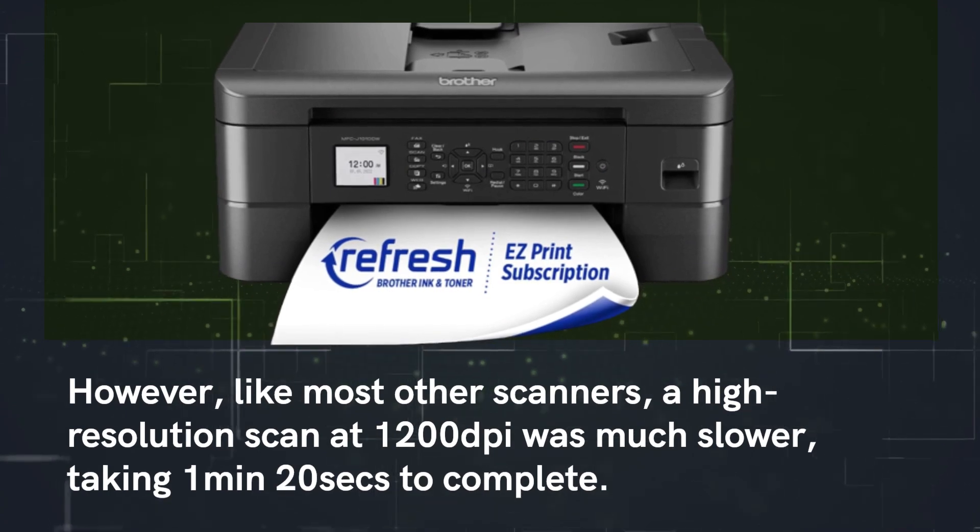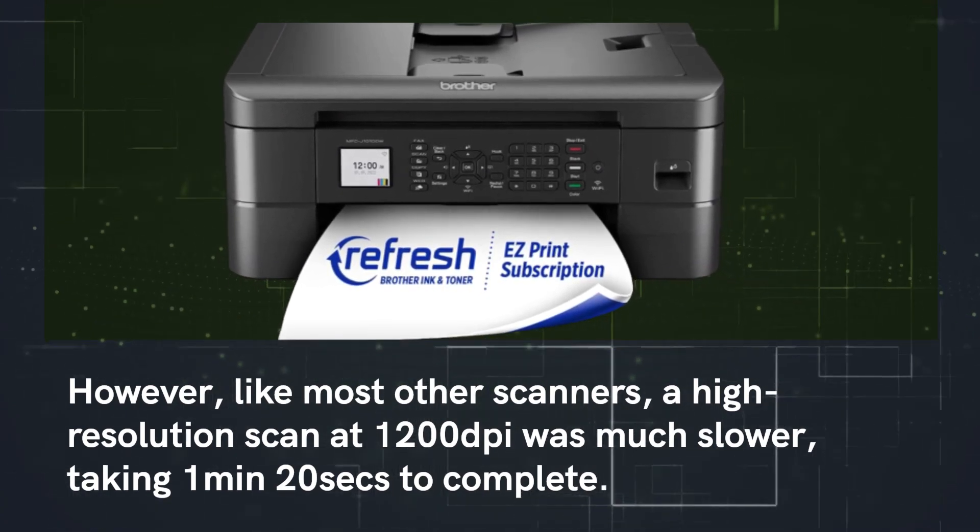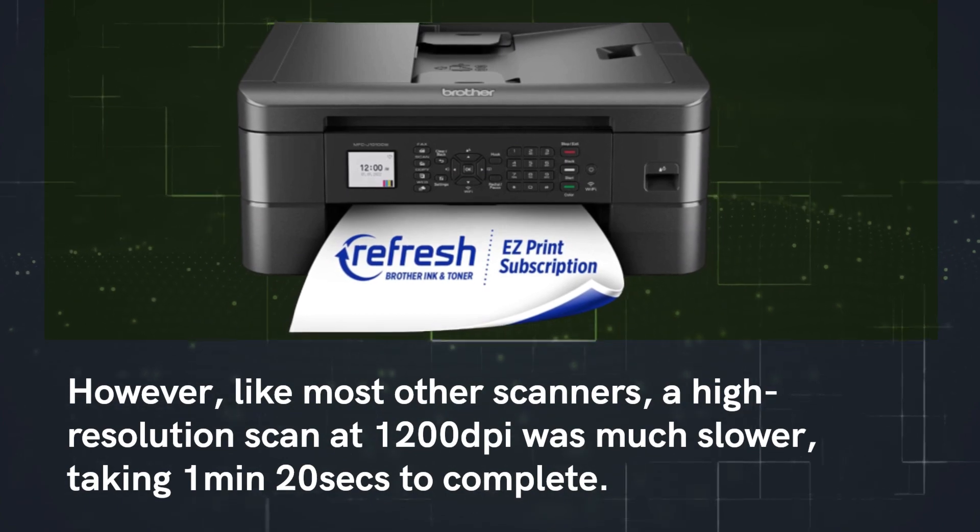However, like most other scanners, a high-resolution scan at 1200 dpi was much slower, taking 1 minute and 20 seconds to complete. Scanning a 6×4 inch photo at a detailed 600 dpi took 24 seconds.